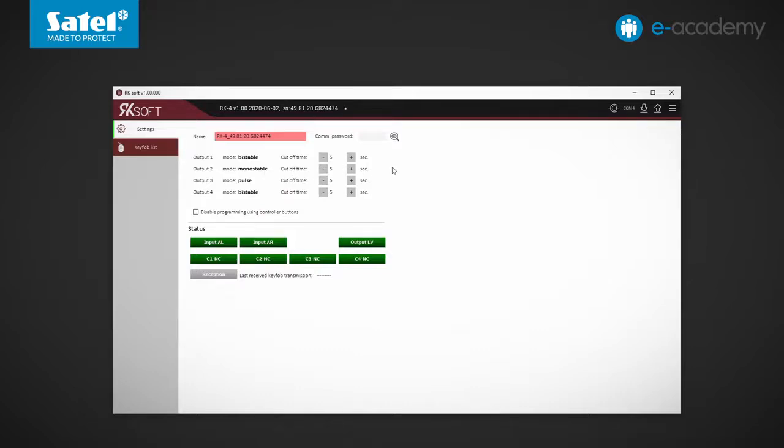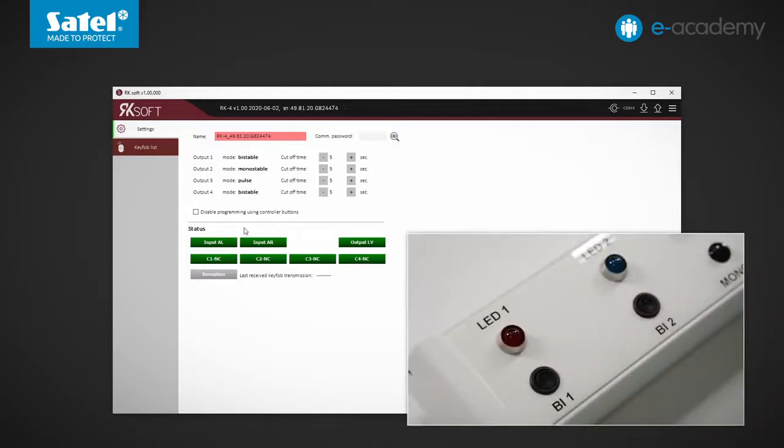The cutoff time can be up to 3600 seconds, or one hour. Below you can see indicators of the status of individual inputs and outputs of the controller. For example, use the BI1 switch to short the AR input to common ground — the LED indicator color changes from green to red to indicate a violation. Use the BI2 switch to short the AL input to common ground — the color changes here too. Disconnect the inputs from the ground and the color of the indicators changes back to green.